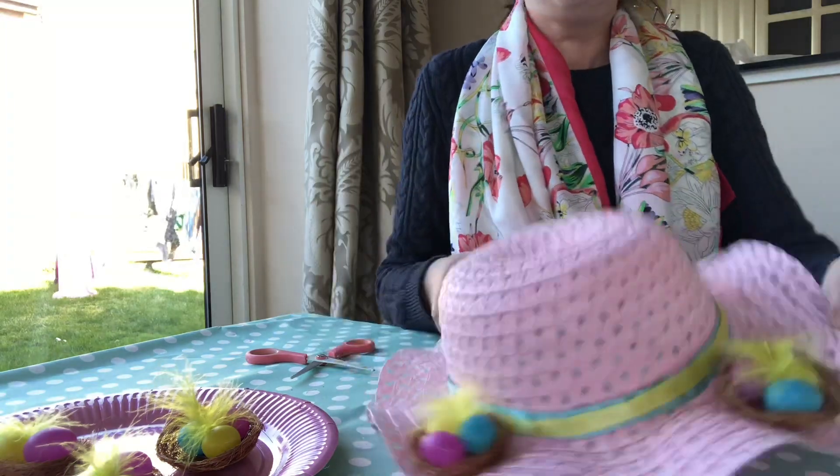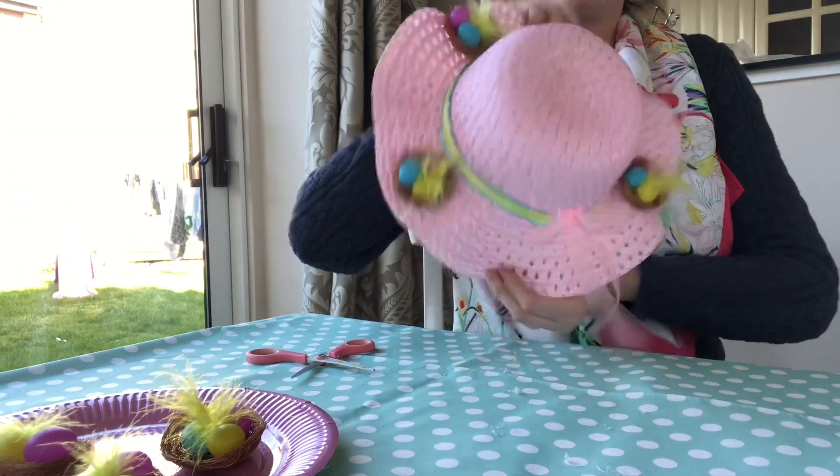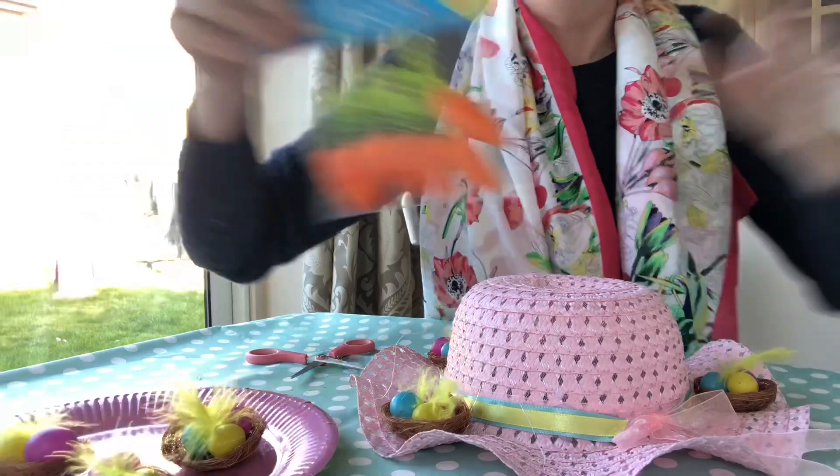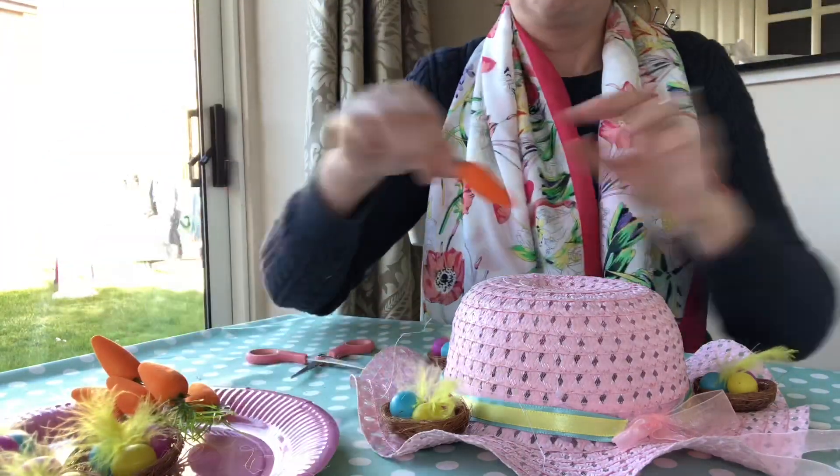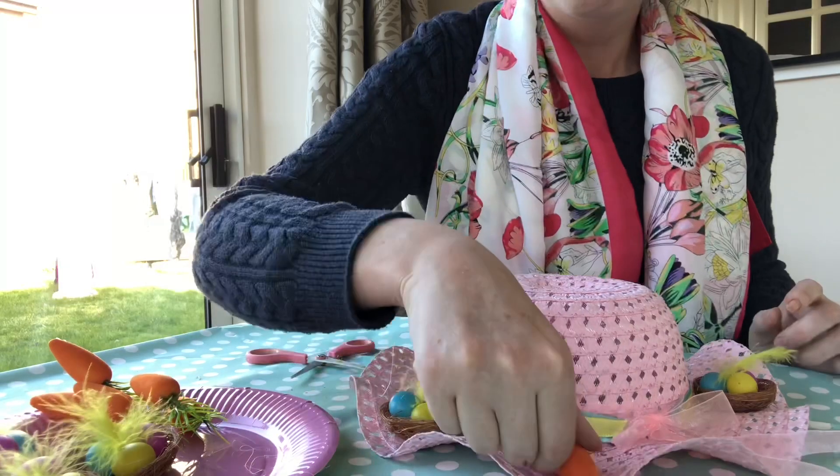That's it — I'm really happy with how the nests look. The next step is to put the carrots on. Like with the nests, I place them before gluing.